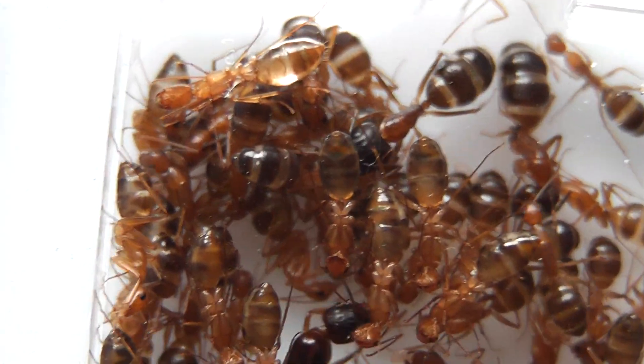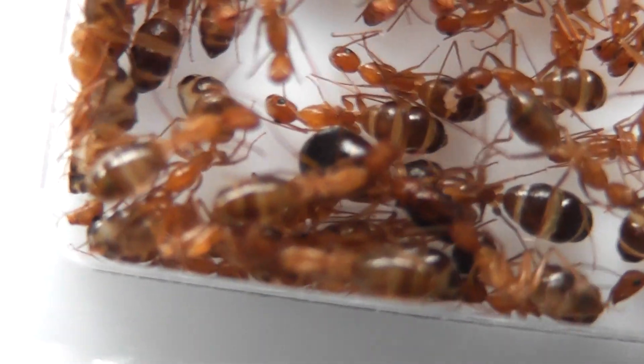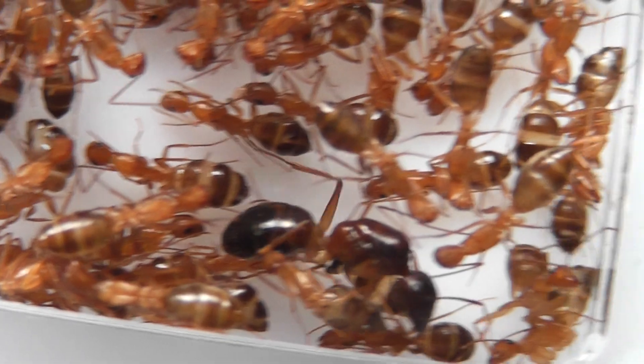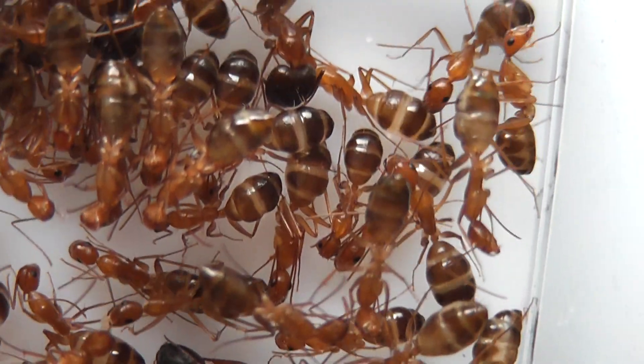I was rather hoping that I might be able to see the egg cluster. It's very difficult to spot — there's not one worker in there who's carrying eggs about.